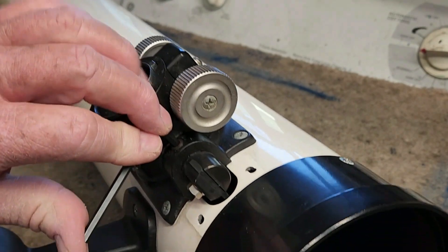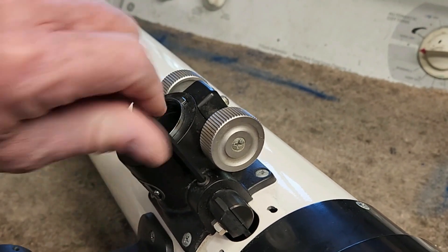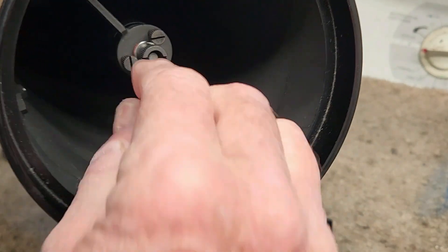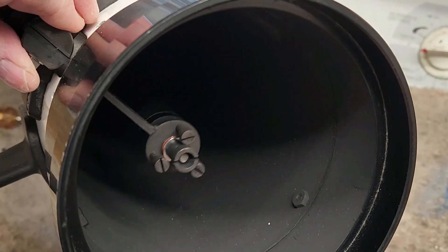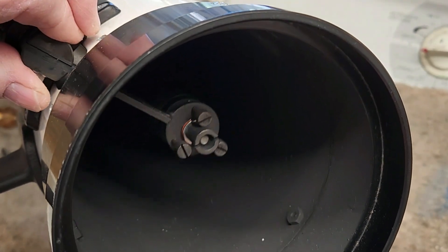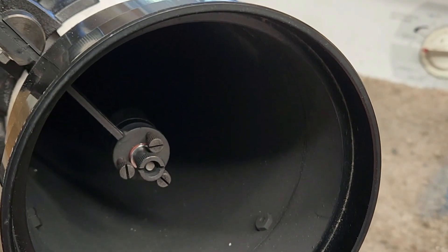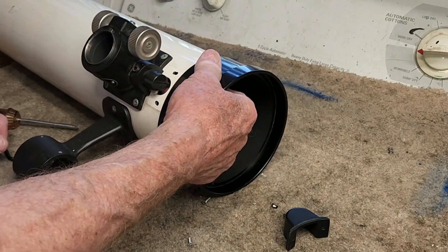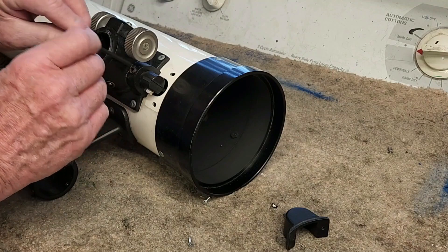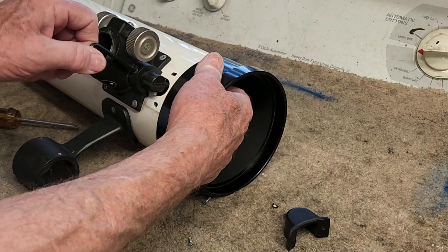When I loosen this up — just loosen it a little bit — you can see the whole secondary stock rotates like so. There is no earthly reason for it to do that — actually, there is one reason. This thing rotates to get the stock out of the way when you're pulling the screws on the focuser. That's the only reason I could think that Takahashi would do that.